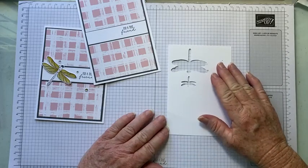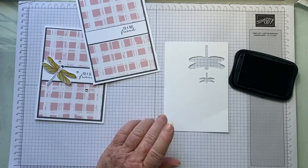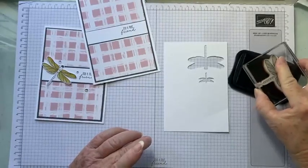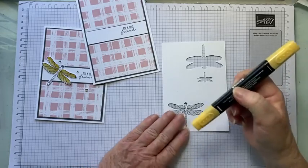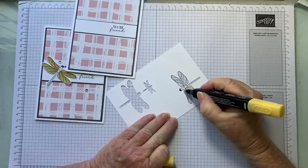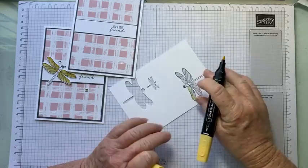We're going to stamp our dragonfly in Memento Tuxedo onto scrap cardstock. I'm not pressing hard — it may sound like it — I'm just making sure I get a nice crisp image. I'm coloring my image with the Stampin' Blends Daffodil Delight combo. You could leave the dragonfly uncolored, or you could color your image with watercolor pencils or pencils.